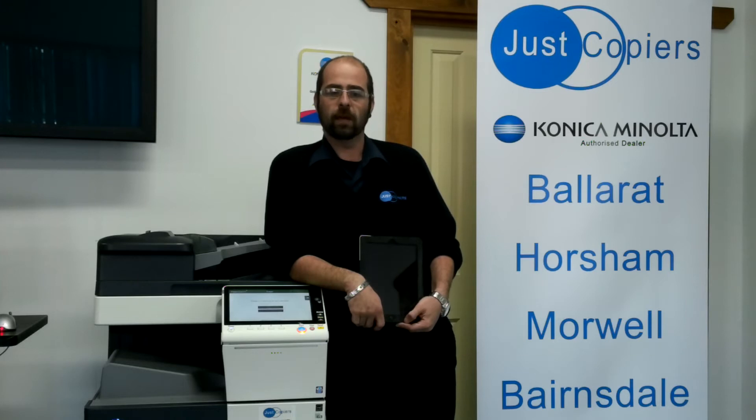To print, you'll need to make sure that your iPhone or iPad is wirelessly connected to the same network as your photocopier. If you're unsure how to do this, please see your company's IT support person.